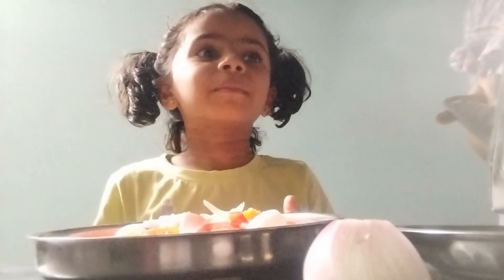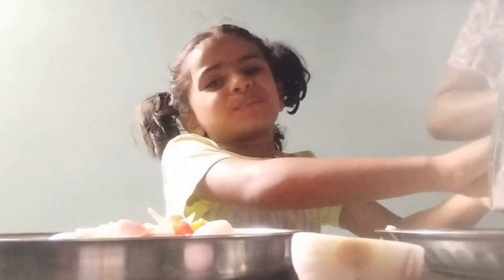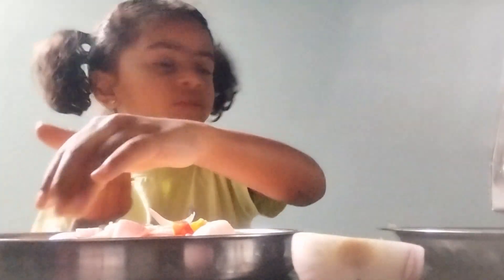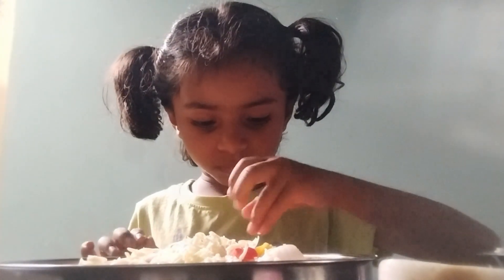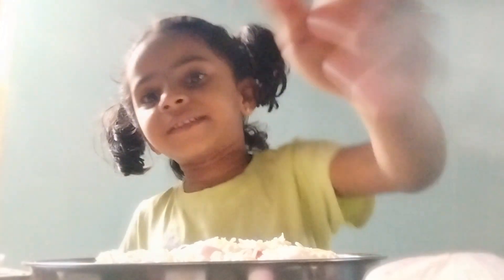Now our pizza is ready. Now we'll put in the gas. Let's put half cheese — let's put half cheese for us. I love. Our pizza is ready. Only cheese we want to put. Okay. Now we're ready to cook. Let's put this one. Mommy. Hi, friend. Our pizza is ready.